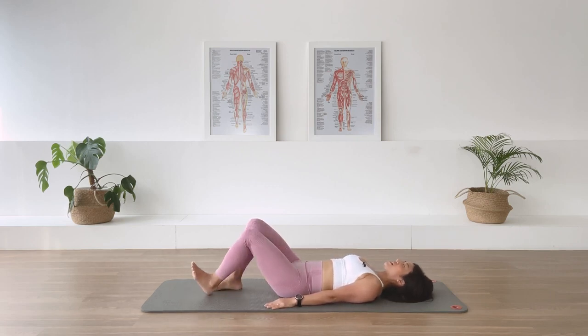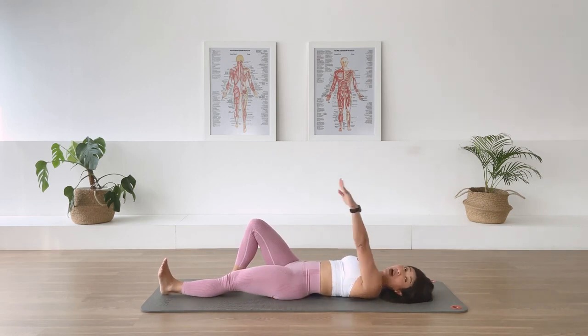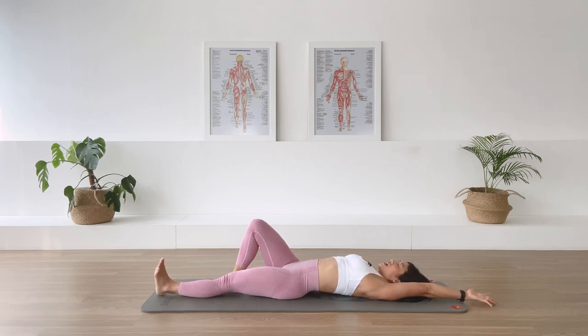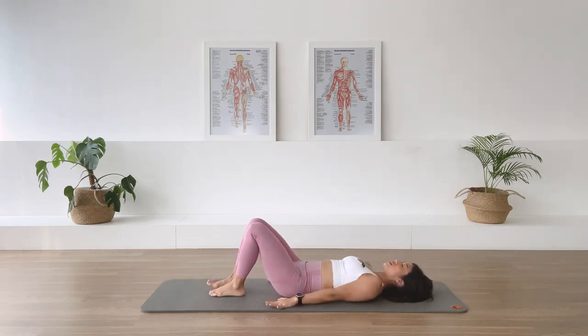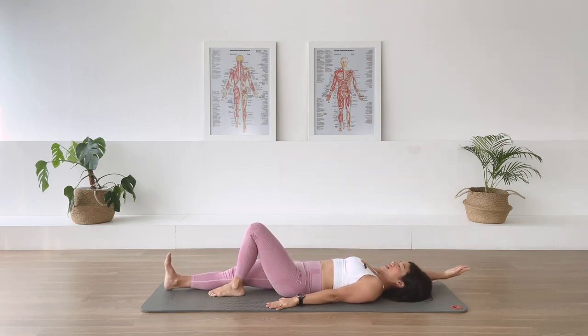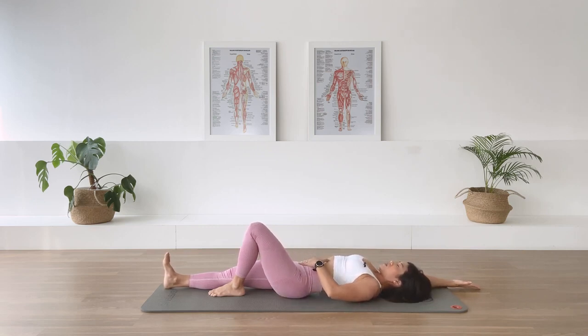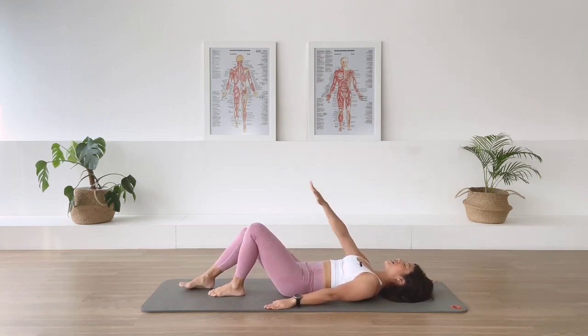Let's begin. Extend the left leg down on the floor, dorsiflexed foot, left arm up overhead. Inhale — I want you to reach the leg and the arm away from each other. Exhale, drawing the abdominal in, compress the back to the floor. One more — reaching long, creating more space on that side. Exhale and recoil, bring the arm and the leg back in. Other side: right leg long, right arm overhead. Inhale, reaching the arm and the leg away. Exhale, drawing back to center. One more time — inhale, reach. Exhale, compress back in and glide the arm and leg back.